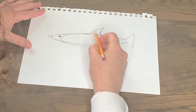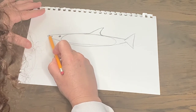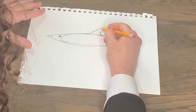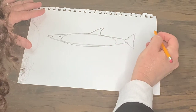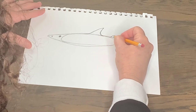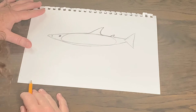The dorsal fin is about halfway between the tip of the nose and the back fin of the shark. It's kind of a triangle shape and I like to curve it. There is also another small dorsal fin behind that — it's a small little thing right there. So I'm going to put that other small fin right there.